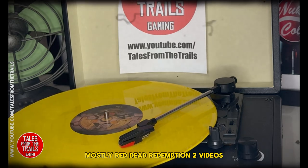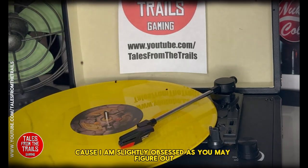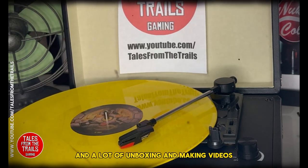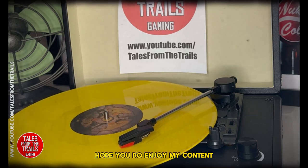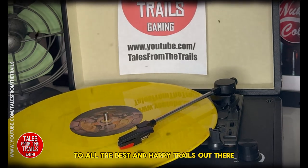I have quite a few different videos on the channel now — over 1500, which is completely crazy. Over on YouTube it's mostly Red Dead Redemption 2 videos, but we are going into Fallout because I am slightly obsessed, as you may figure out. Lots of unboxing, making videos, and gameplay videos. Hope you enjoy my content, subscribe if you like — all the best and happy trails out there!